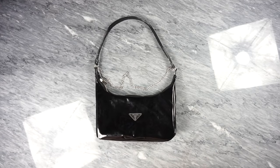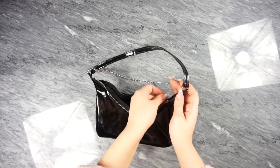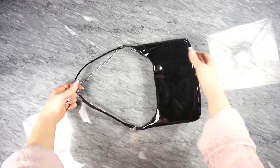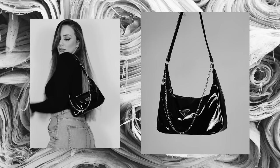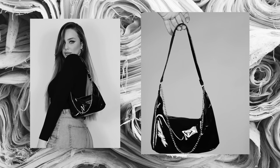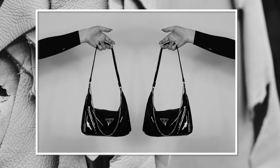And this is it — the most iconic bag of 2020 and 2021! I really hope you enjoyed this video and found it helpful. If you did, please give it a thumbs up and don't forget to subscribe. If you have any suggestions for videos you'd like to see, comment below or contact me on social media — all my links are in the description box below. See you next time!